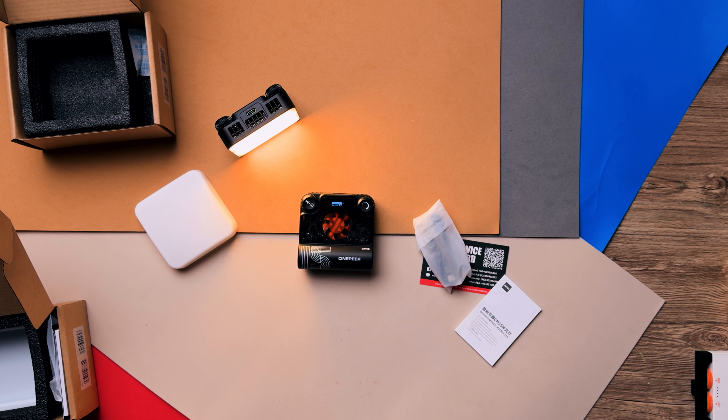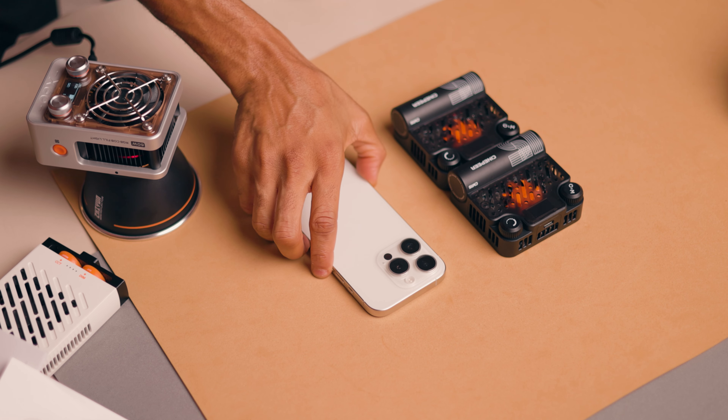I'm not here to go over technical details and light technology. What I'm here to do is test the light like I would use it on a regular set.